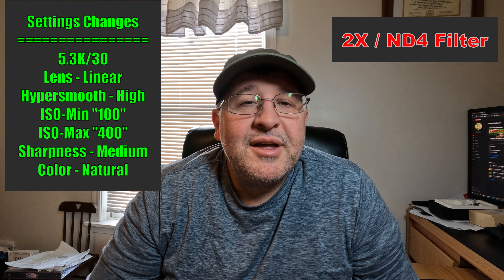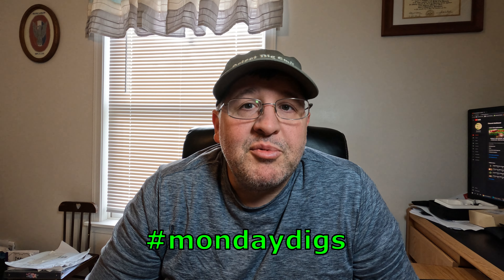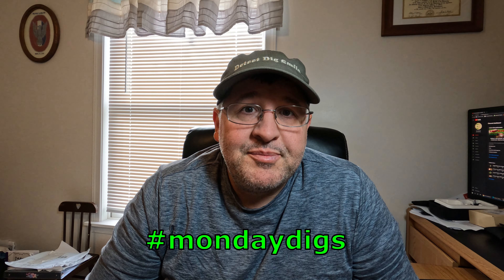I think that's what I'll be shooting with going forward. Thanks for watching — I hope this helps. Please like, subscribe, share, and comment. Also check out hashtag Monday Digs — it's a great group of people producing great content. I did a lot of shooting and this is what I came up with, so these are the settings I'll be using from now on. Keep watching and keep digging!